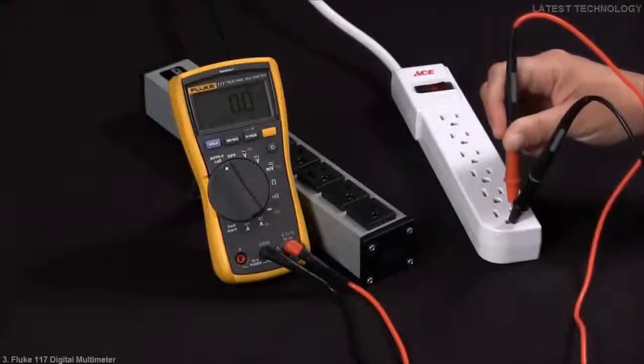And this is how to determine whether or not you're getting a true voltage or a ghost voltage with a Fluke 117.